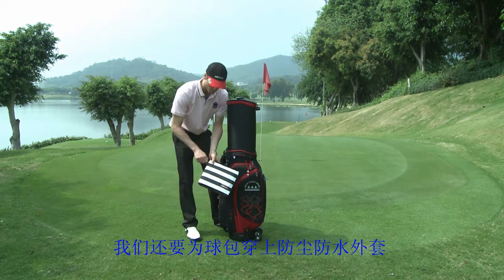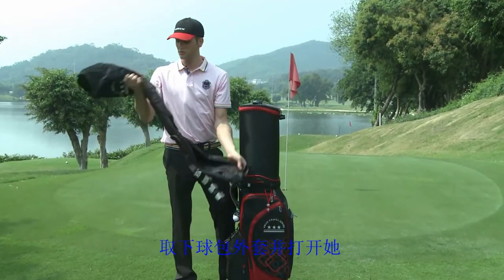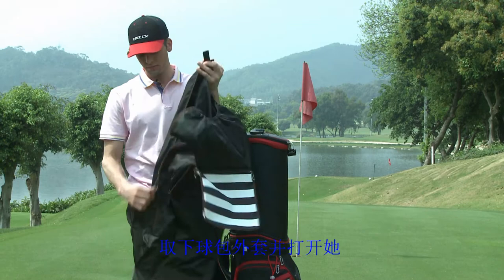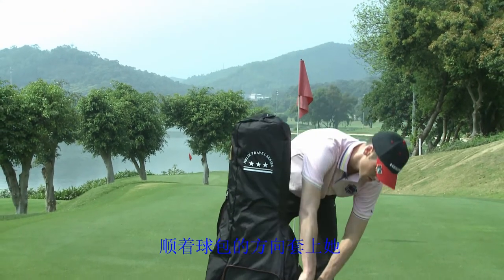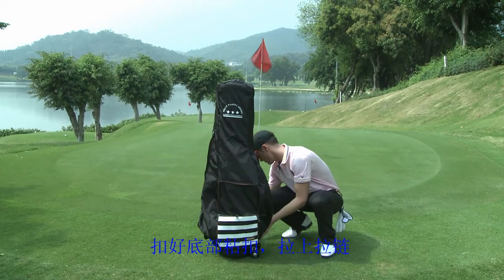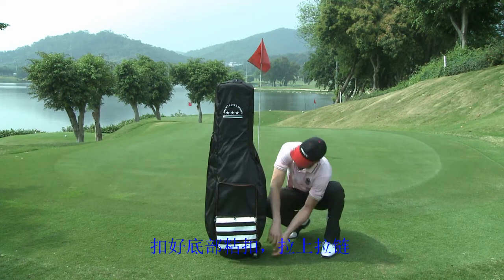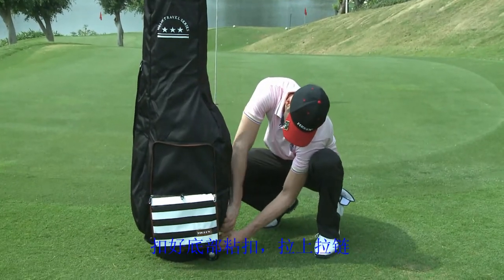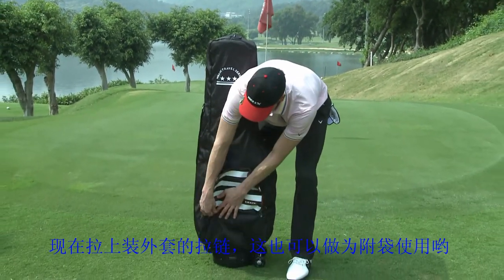On this side here, we have a cover for our golf bag. It just clips onto the side and unzips. Taking it out, just undo the velcro at the bottom and zip the bag up. Now we can slide it over the golf bag. Zip it up, and grabbing this velcro piece to keep up the bag.